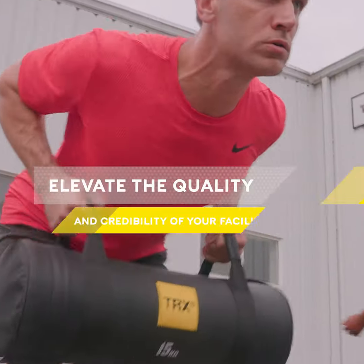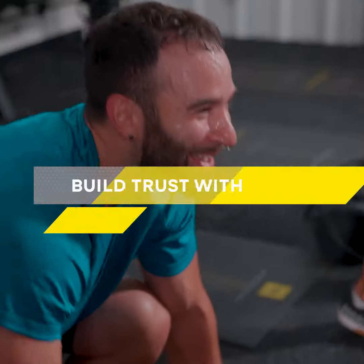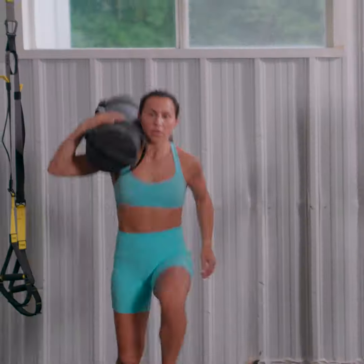TRX commercial products elevate the quality and credibility of your facility, creating excitement and building trust with members and trainers. Maximize your gym's potential with the TRX Total Solution.